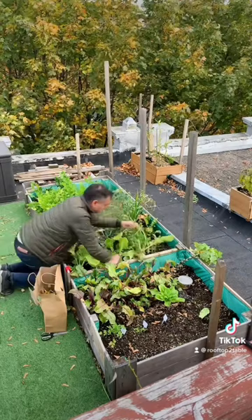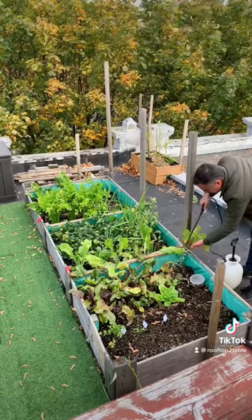Then I do an assessment of what I can keep growing and what I can pull, like these radishes. Be sure to follow to find out how I keep this box growing for an extra month and a half.